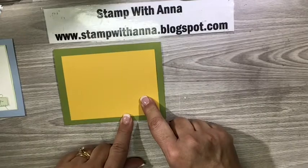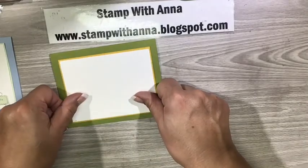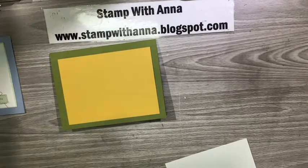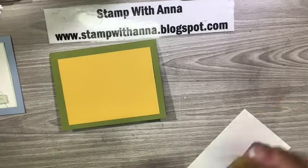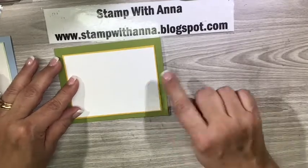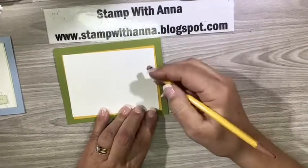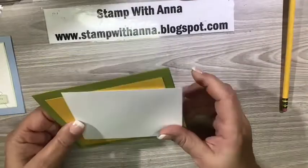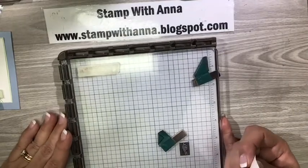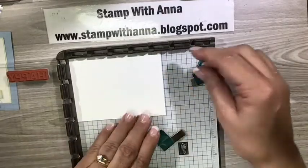This piece of Crushed Curry is three and five-eighths by four and seven-eighths. Then I have a piece of Whisper White — I'm still using up my Whisper White, but as you know by now it's been replaced with Basic White. My understanding is that Basic White is just a little brighter. This is where I'm going to do my stamping, so I'll bring in my Stamparatus because we're going to use what's called the hinge technique. I'll put my card right up into the corner and hold it down with the magnets.